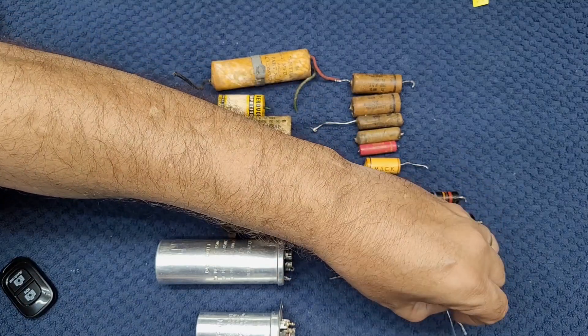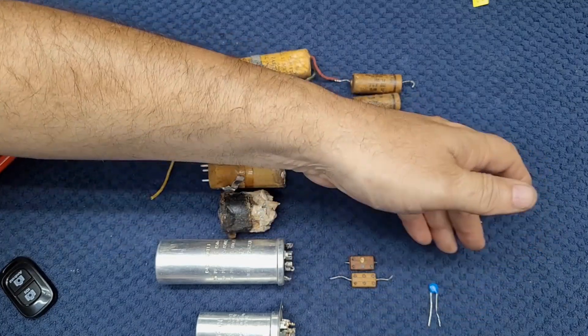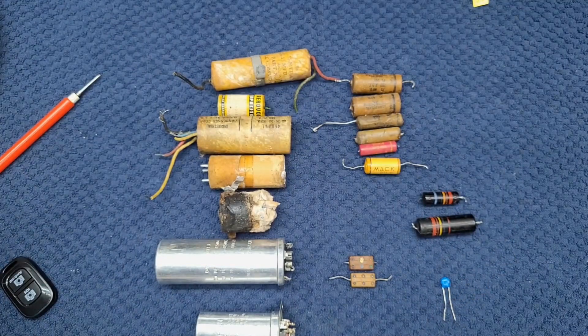Sometimes some radios have disk capacitors in them that look like this. Usually they're a reddish brown — I don't have one to show you, so I just have a small value blue one here to show you.